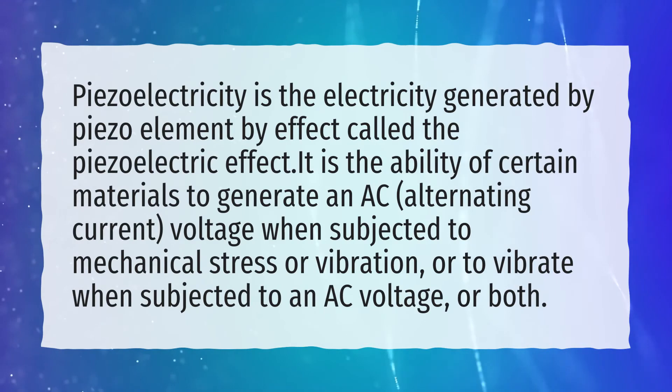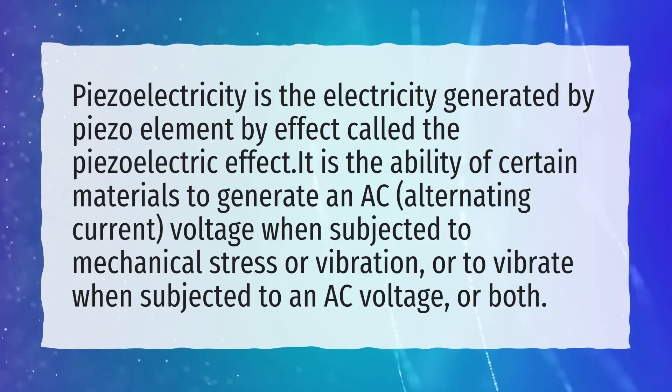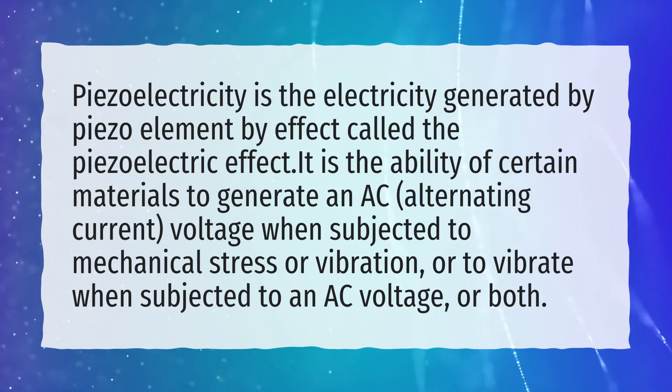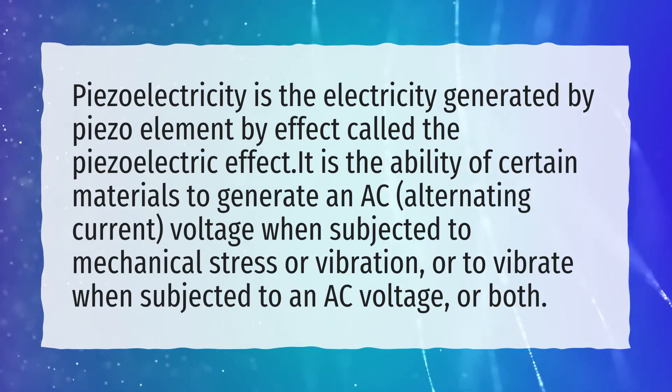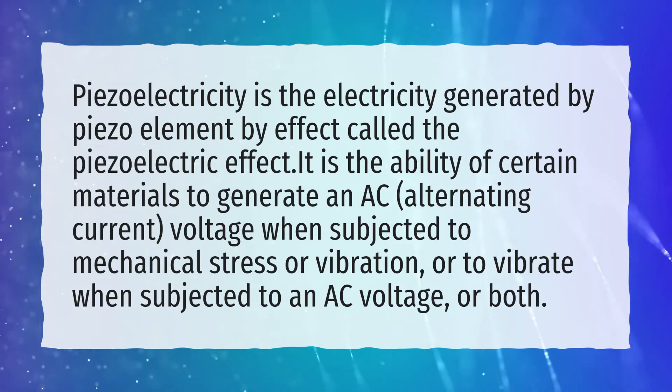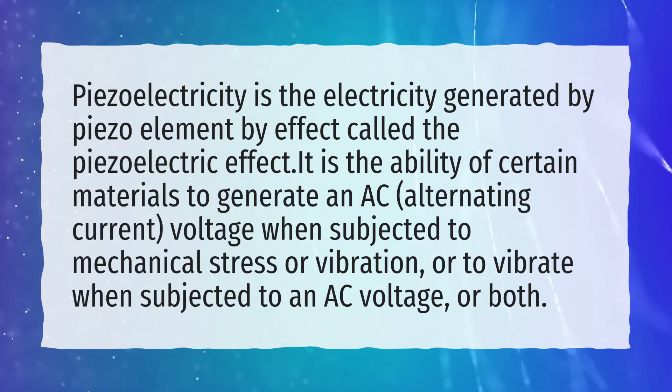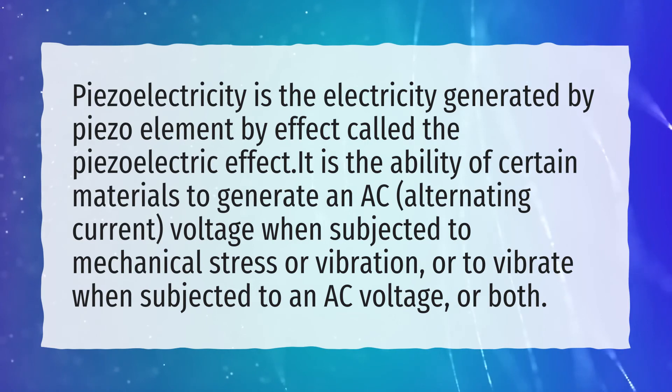Piezoelectricity is the electricity generated by a piezoelectric element through the piezoelectric effect. It is the ability of certain materials to generate an AC alternating current voltage when subjected to mechanical stress or vibration, or to vibrate when subjected to an AC voltage, or both.